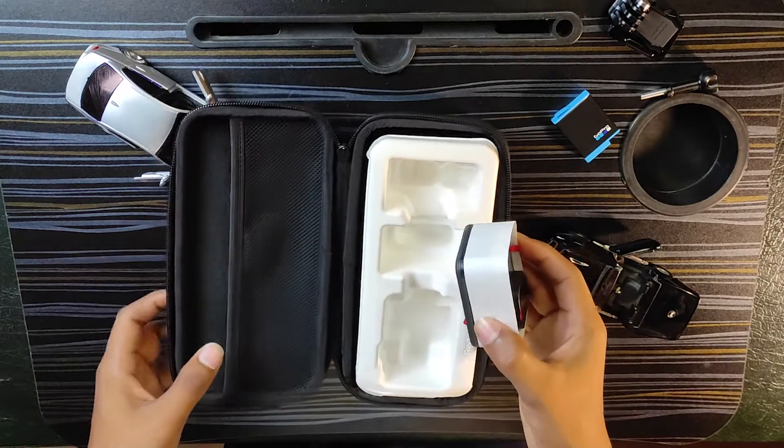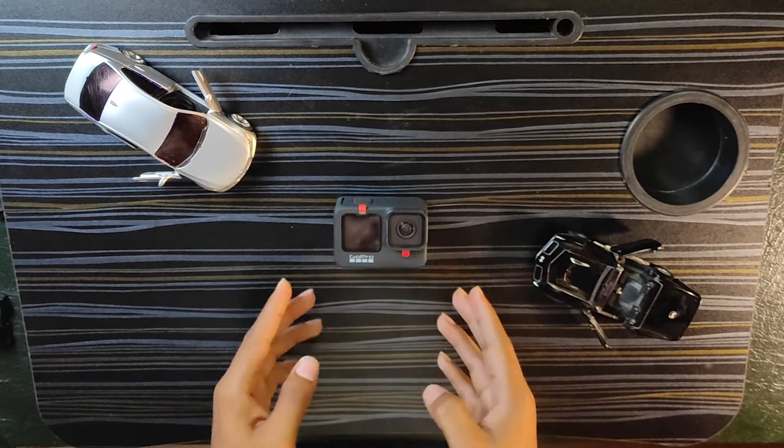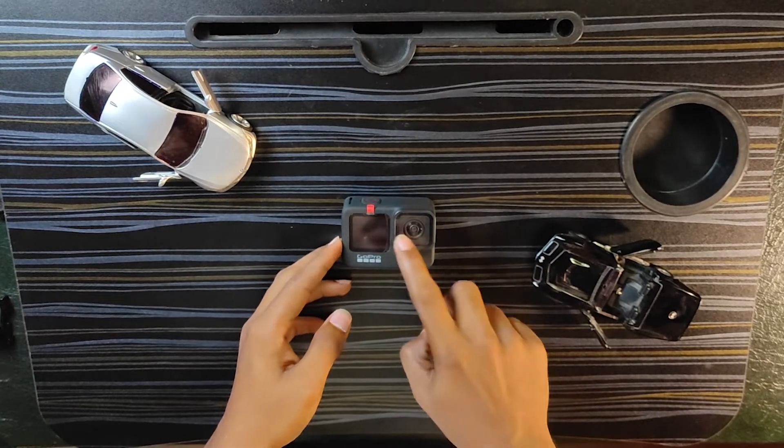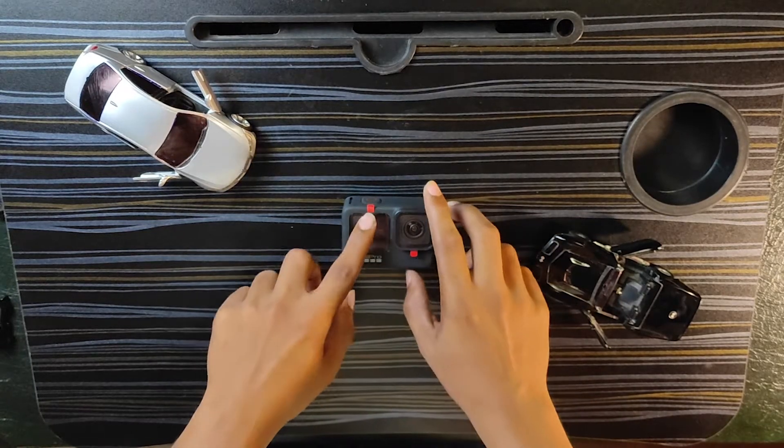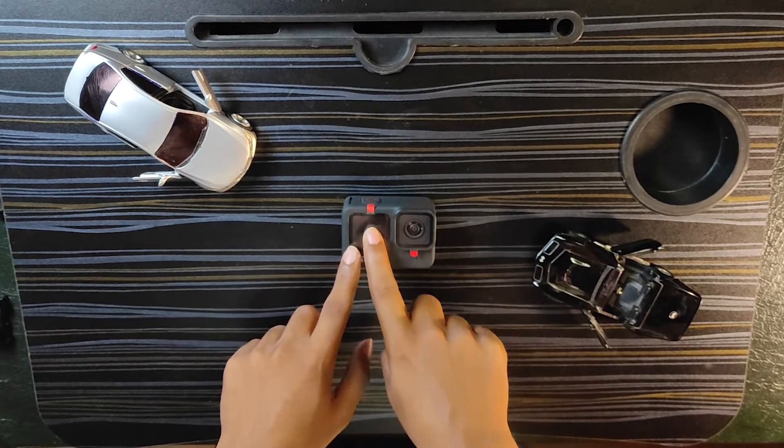Now we will focus on the camera itself. Here is the GoPro Hero 9. There is a protection film on it. On the side there is a side screen.